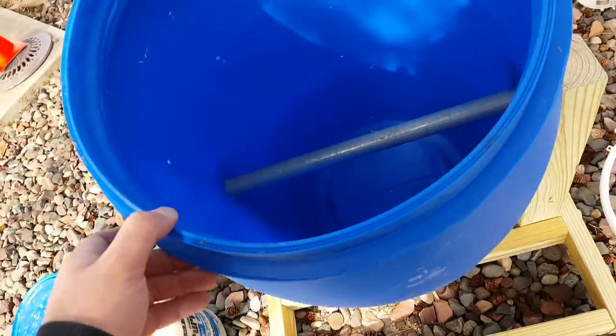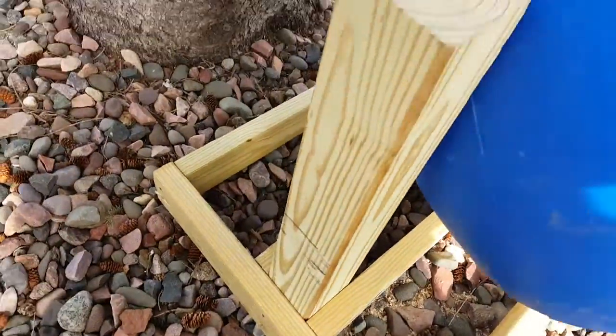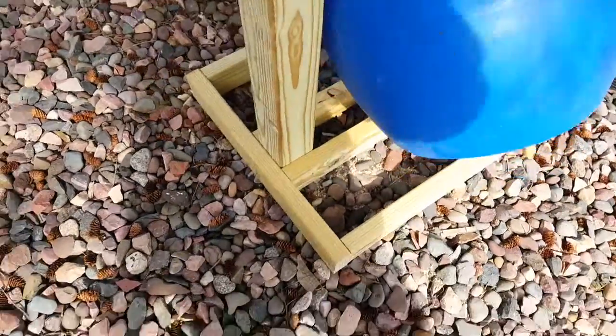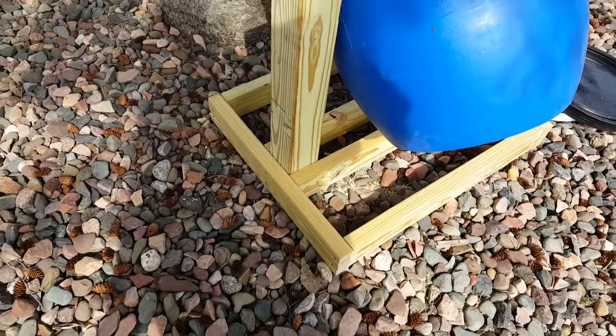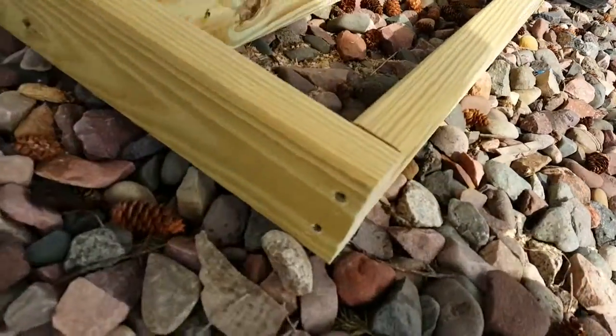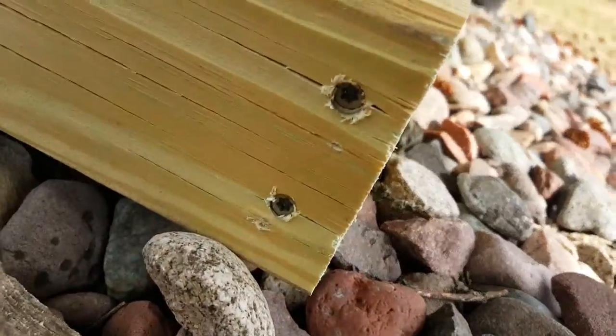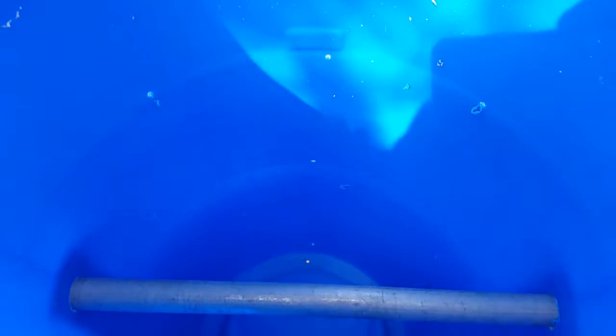So we used four by four posts for the pillars, 2x4 green treated lumber — obviously since it's going to be outside — with triple-coated deck screws to hold everything together. There's a steel rod running through the center, a fan bit used to drill, and then a bunch of holes drilled in it. That's it.